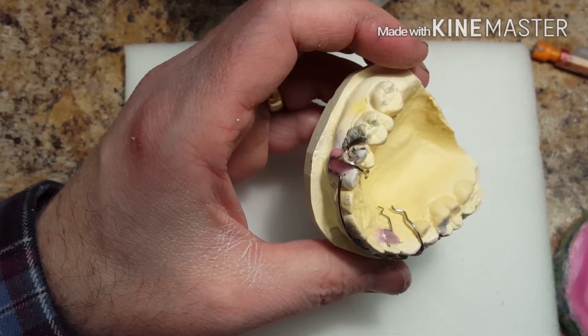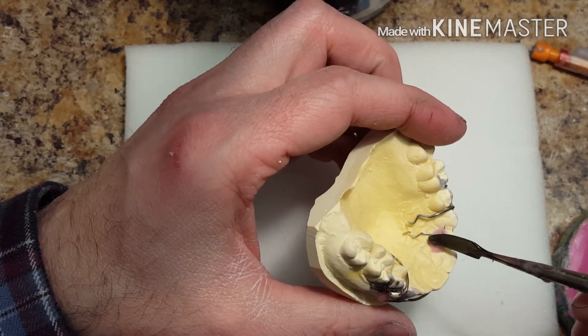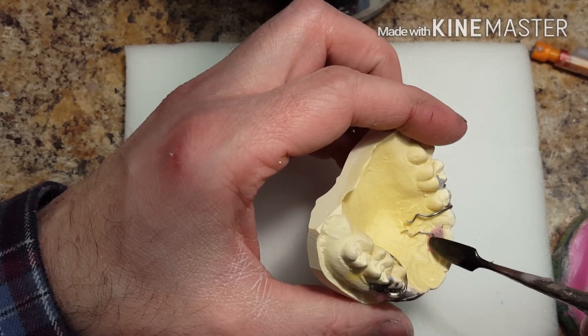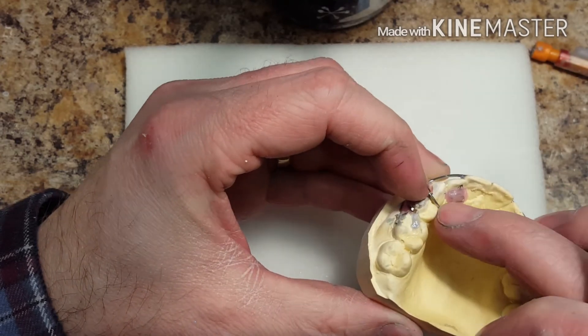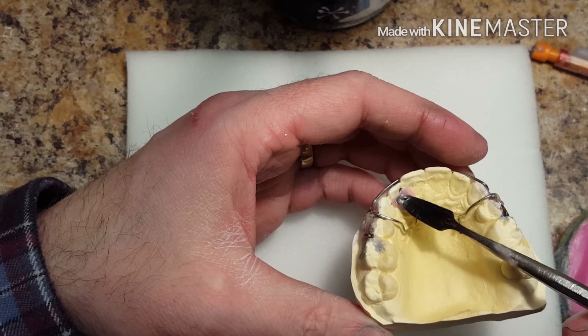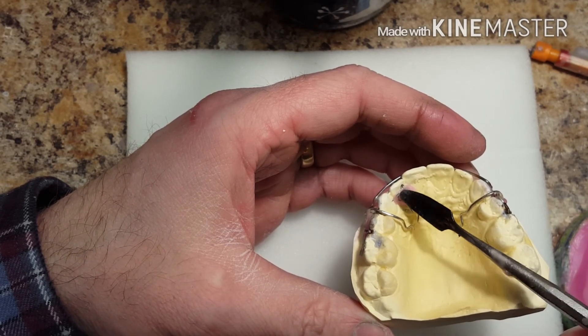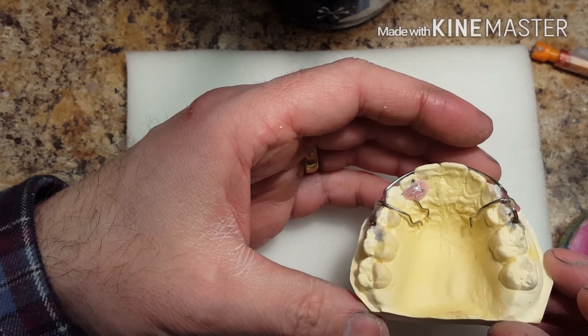This also prevents the spring from being bent by the patient. You'll see in the final product that the spring has a covering over it — like a little sheet of acrylic. That's also going to prevent the child from playing with it with their tongue or finger and bending it.